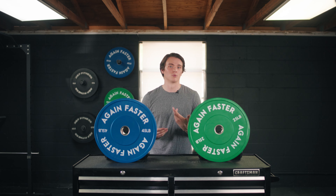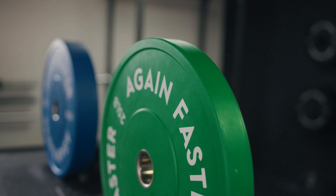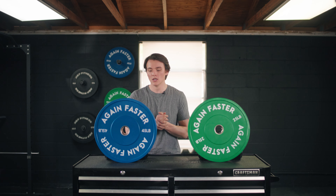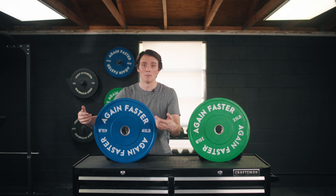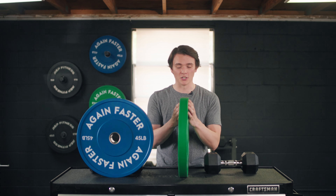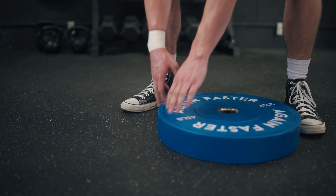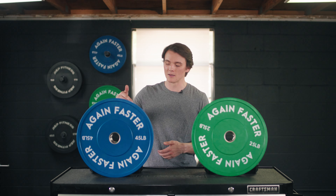You do not have handles on these bumper plates, which is pretty typical for bumper plates and shouldn't be much of an issue. They are color-coded, which makes it easy to see which plate is which and memorize the weights. You also have big white lettering that's super easy to read. While these are rounded, the edges are technically flat. With the 45s, I did have a bit of an issue picking them up off the ground — I had to slide it up against my foot, get that extra leverage, and lift it up. You really have to focus on getting your hands underneath these plates.